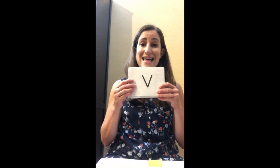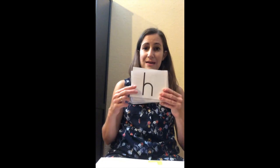Now we're going to look at some letters. You're going to tell me the name of the letter and then the sound that letter makes. If it makes two sounds you can tell me both. For vowels, give me the short sound first and then the long sound. Let's try one — name: V, sound: V. Good. Name: X, sound: X. Name: H, sound: H.